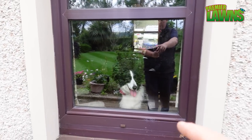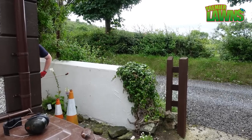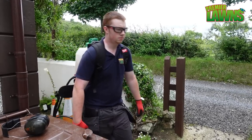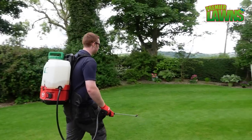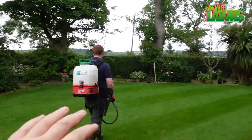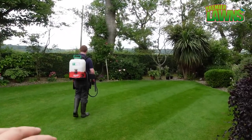Keep the pets in the house whenever you're putting on products, folks. We've got a little bit of seaweed in there, a little bit of iron, a good drop of nitrogen, and the plant growth regulator.